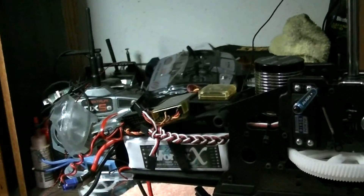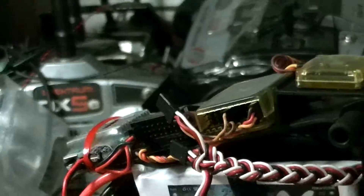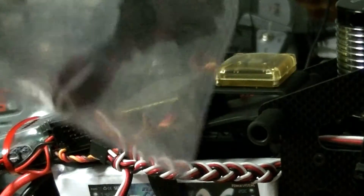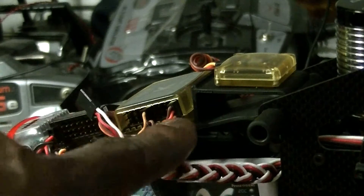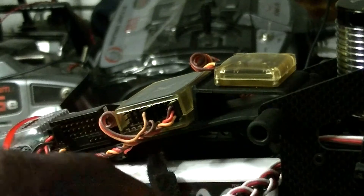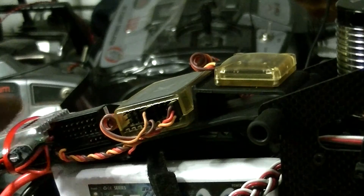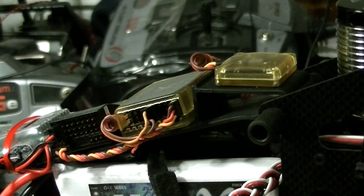All right guys, let's talk about some S-Bus. The thing I like about S-Bus is that I don't have to use these other wires right here to run from the receiver to the gyro. Just one S-Bus connection from the receiver to the gyro and just power to the receiver. So you kind of have a cleaner setup with less wires.